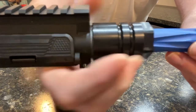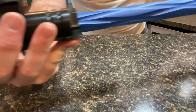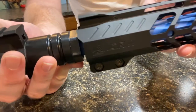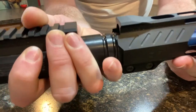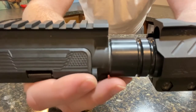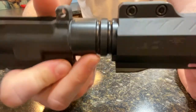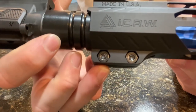I'll try and do this on camera as much as possible without dinging up my barrel. The hand guard just slides in — I do have the screws kind of partially screwed in here so it's not going to slide all the way on, but it just slides over. And then there are a couple of hex bolts here with nuts on this side to tighten down the hand guard so it doesn't slip.